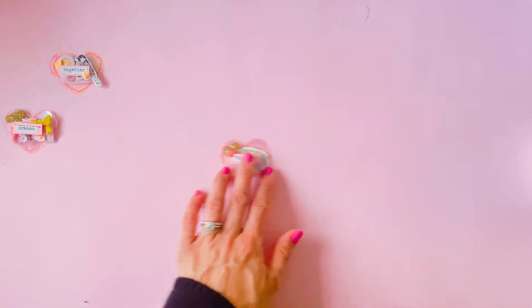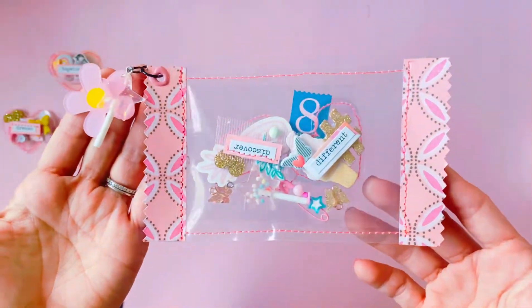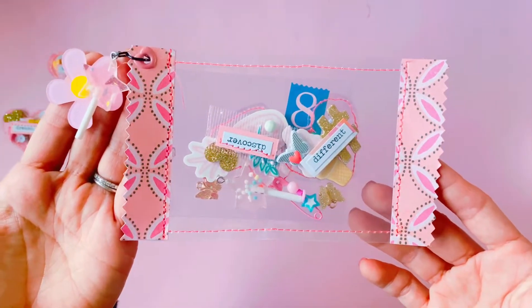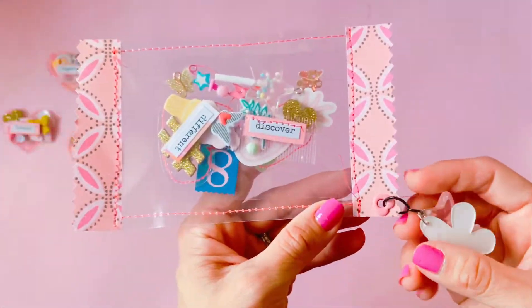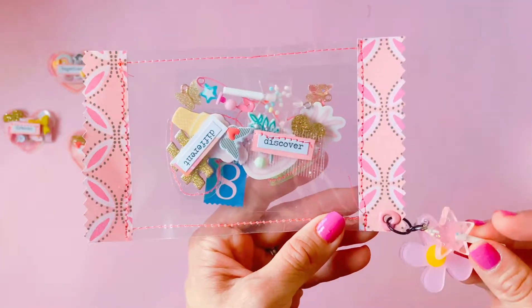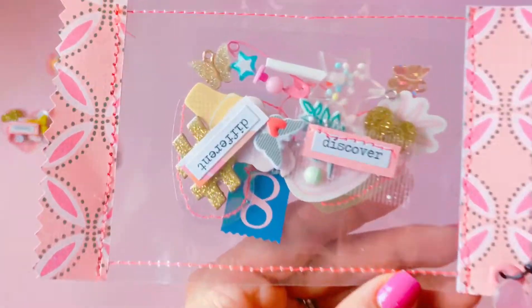I just wanted to jump on here and show you guys how I packaged them up. I wanted to do a lolly wrapper style packaging, which I've done before using Carousel. This time I also used some leftover Carousel papers to make these lolly wrapper packages, and I just think they turned out so cute — each of these has little cute charms to go with it as well.